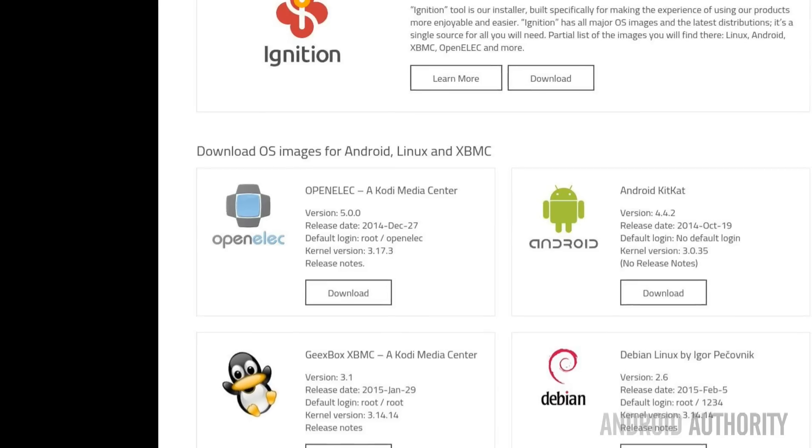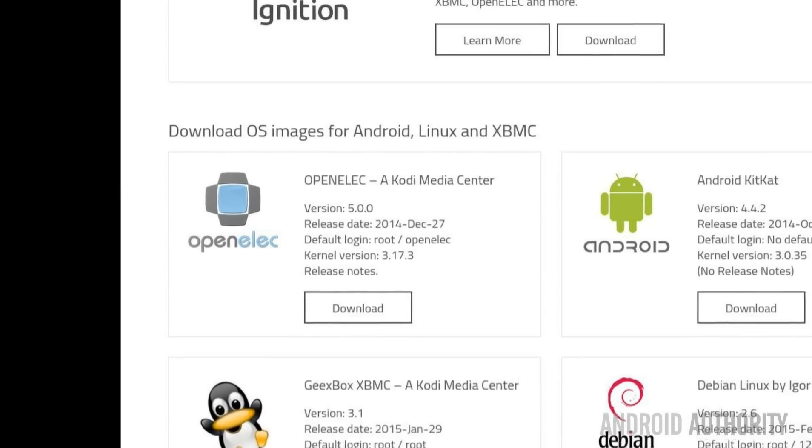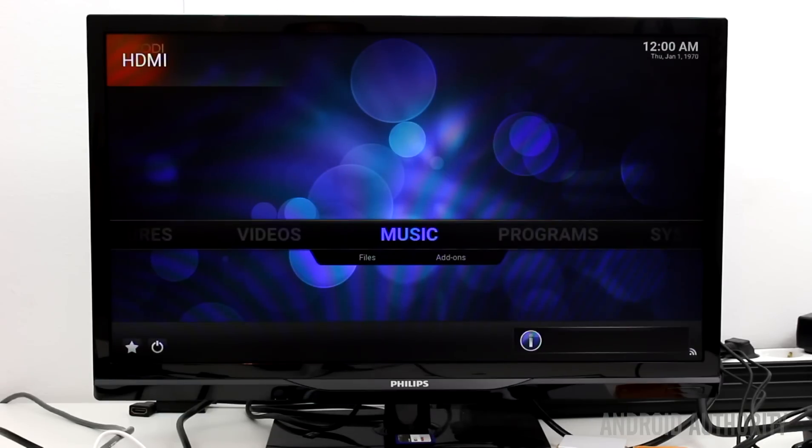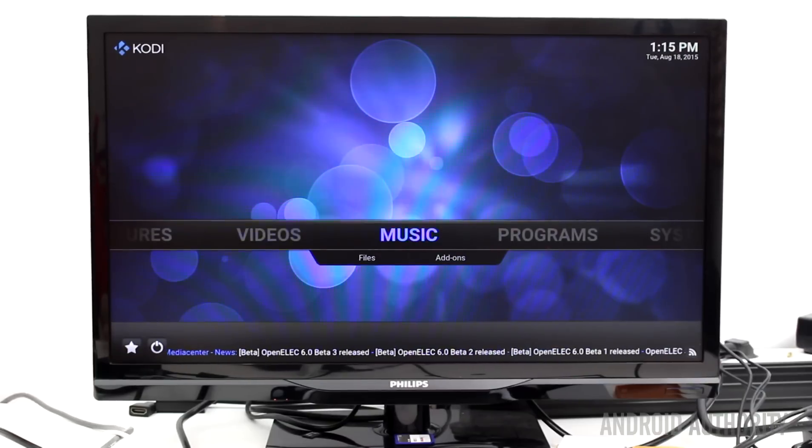OpenElec is a small Linux distribution that turns the Qbox TV into a Kodi media center. When you buy the Qbox TV it comes with an 8GB micro SD card pre-loaded with Kodi. This makes using Kodi a breeze — just boot up the Qbox and you're straight into the media player. Since the cube comes with two USB ports you can connect flash drives or external drives packed full of your media.